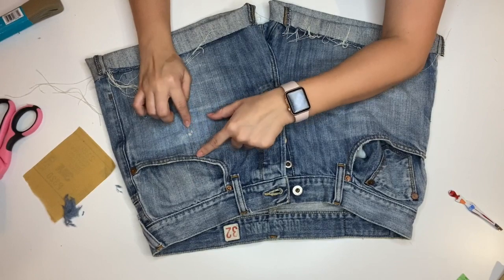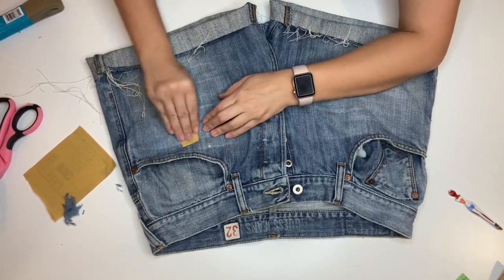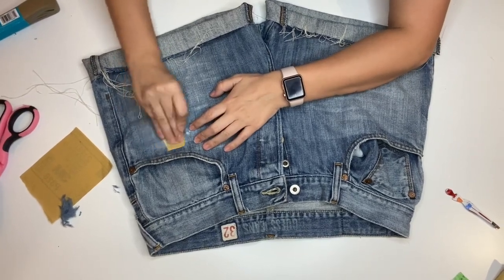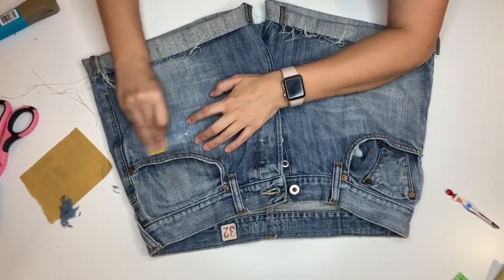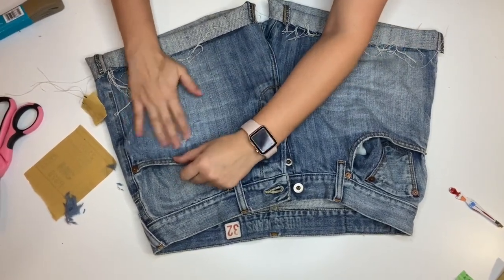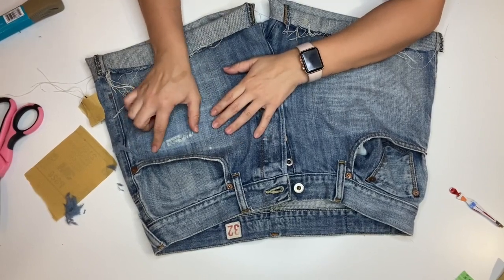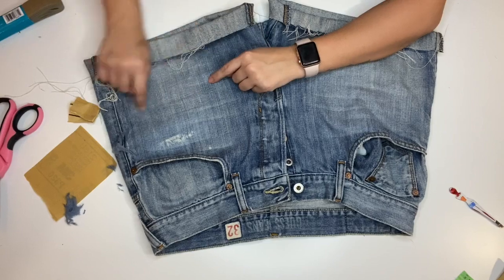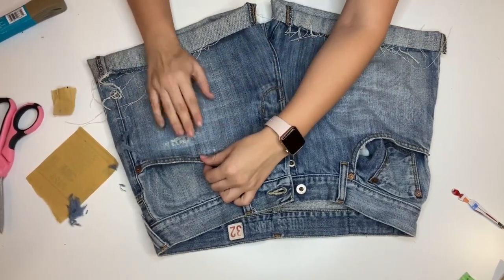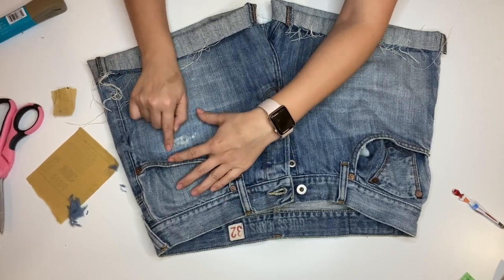You can already see some of the white strings peeking through — you want that look. Just be careful that you don't sand so much in that area that you start sanding down the white strings and break them. Look at that — you already have a little bit of distressing. You can leave that little area there and then continue doing bigger ones going downward. The softer the denim material, the easier it is to get to the fraying of the whiteness.